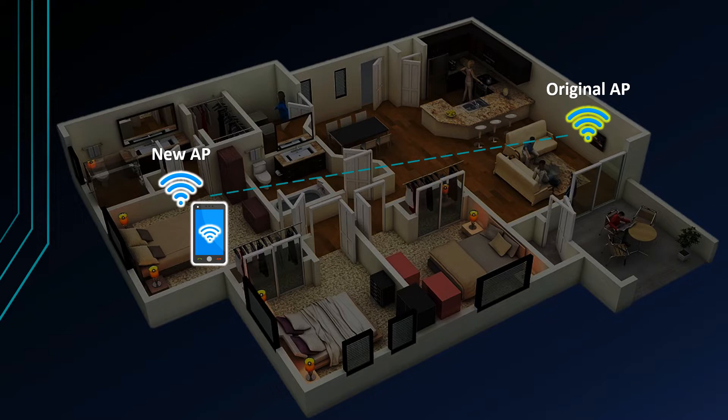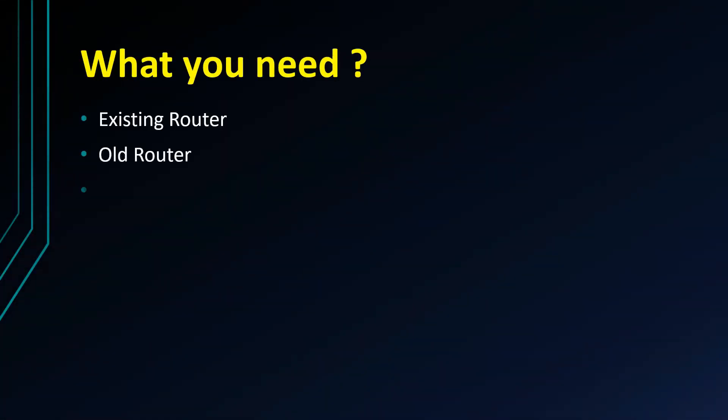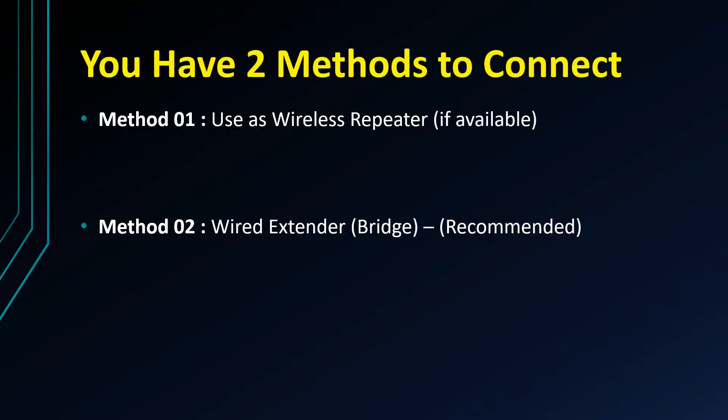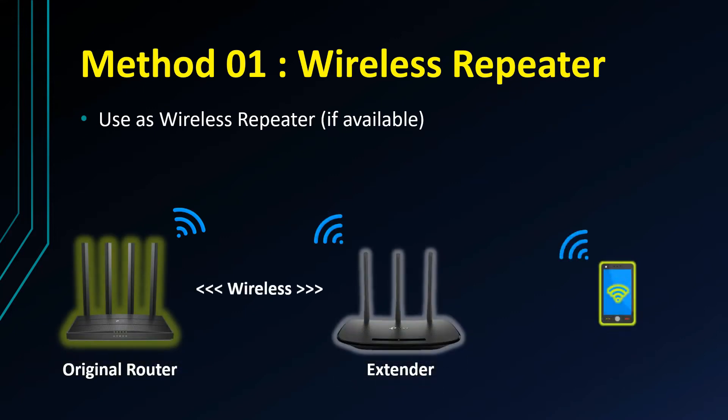Let's go to the Aluth Network and configure the Aluth Connector access point. Let's configure the Aluth access point to the wireless repeat feature and the Aluth Connector route. Now let's configure the Aluth Connector Wi-Fi Extender to the original router and extend the wireless signal to the Aluth access point area.